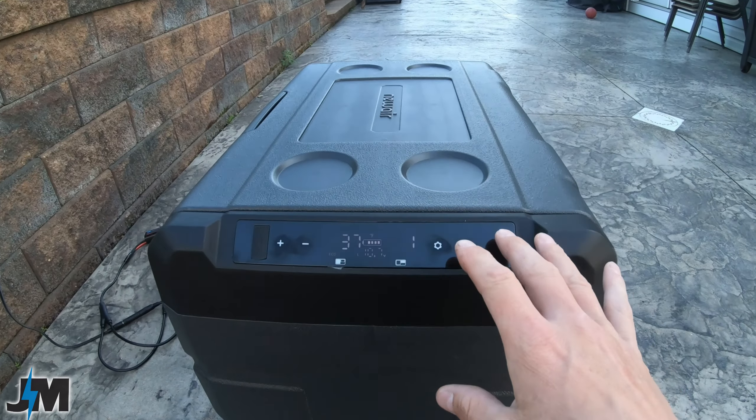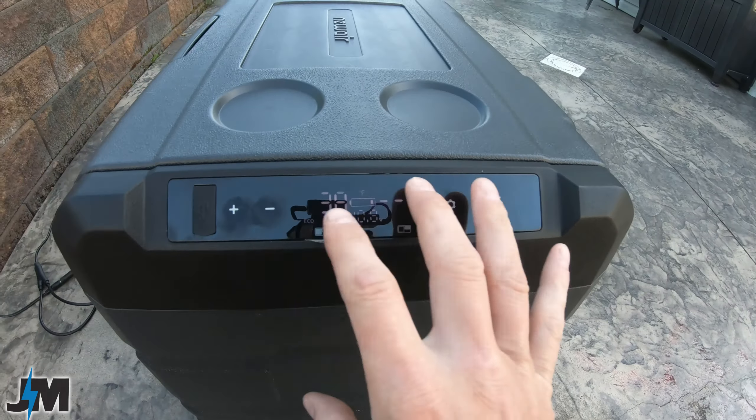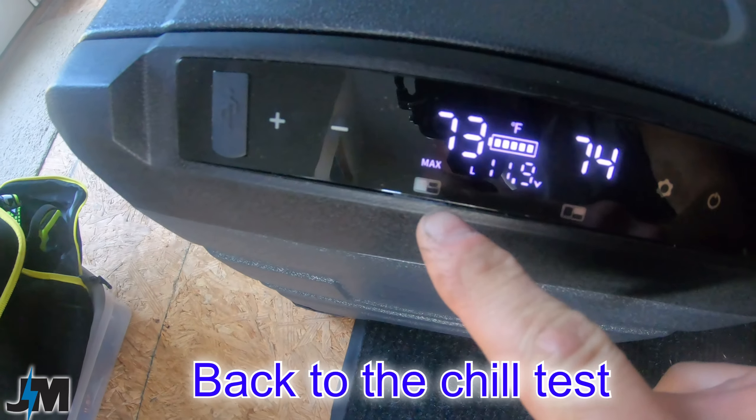One thing not in the manual: you can shut each compartment off individually and only use one. You can use either compartment as a refrigerator or freezer — small side as freezer, both as freezer, both as fridge, or mix and match however you want. To disable the larger side, hold the plus button and settings button for a few seconds. To disable the smaller side, hold the minus button and settings button. You can't disable both sides simultaneously, and you do the same thing to turn a side back on.